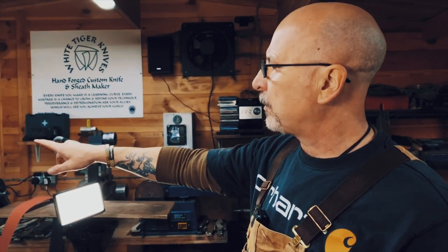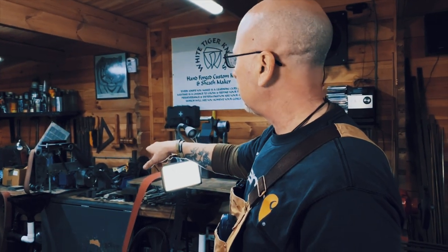I'm going to put the 36-grit belt on the two-inch by 72-inch belt grinder and we're going to take the blade and grind in the primary bevels to start to turn this into a proper functioning knife.